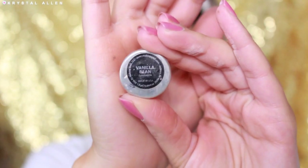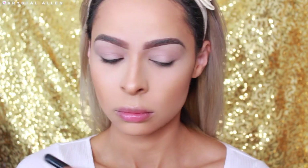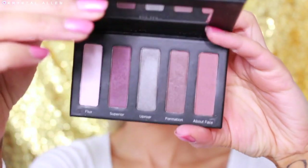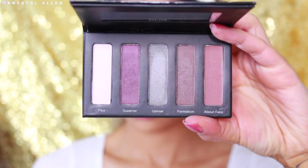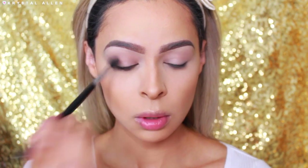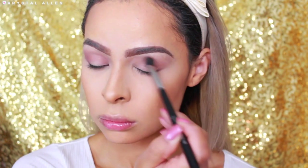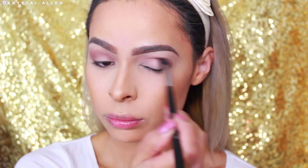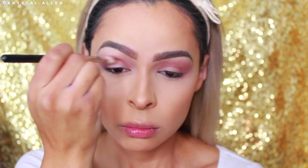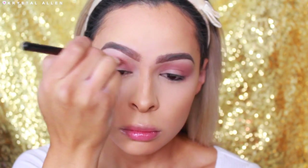I'm taking my Makeup Geek Vanilla Bean Eyeshadow and just setting that base using my Sigma E40 tapered blending brush. Then we're going into the Revolution Palette by Pure Cosmetics — it's a super cute little palette with vampy, cool tone shades and one warm tone shade. I'm taking the warm tone shade and running it through the crease and upper crease as our transition shade. Then I'm going to pack that shade on using my MAC 217 brush to really define the crease.